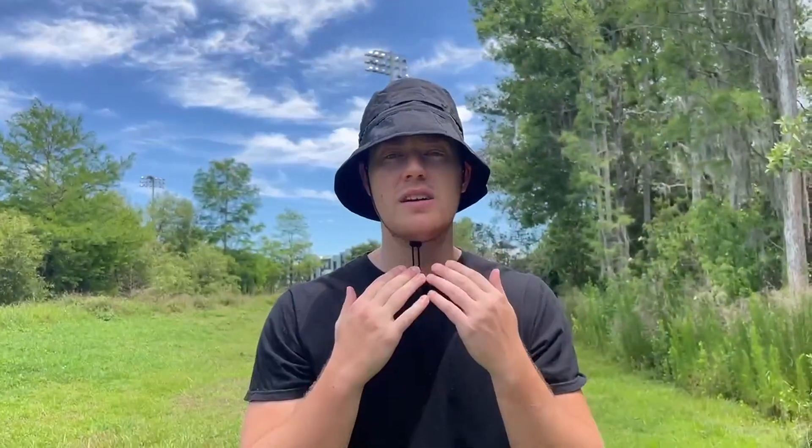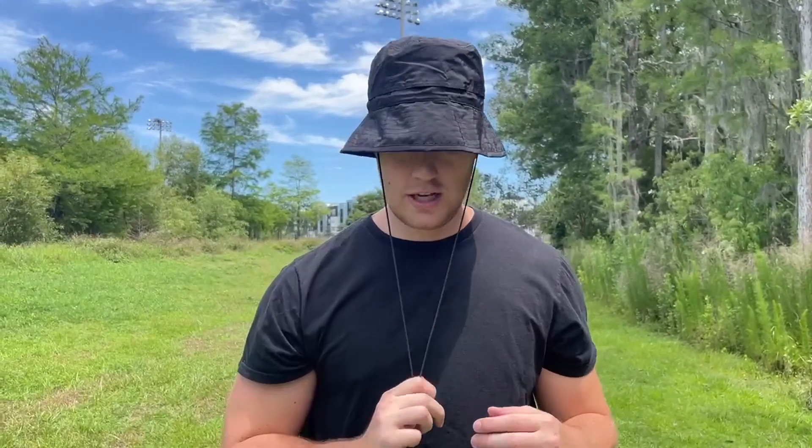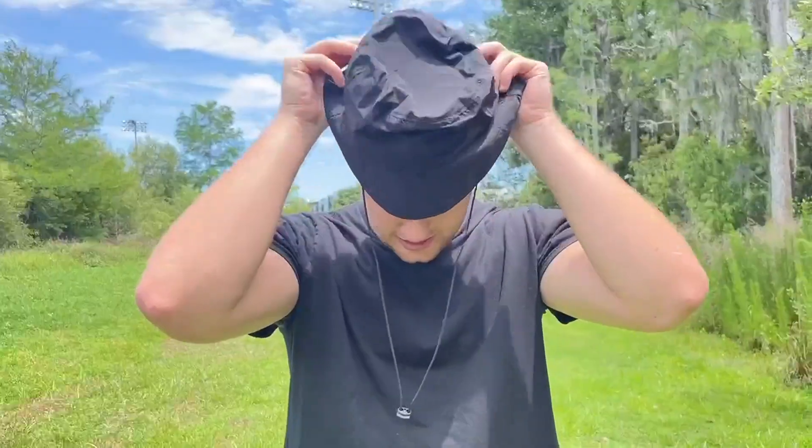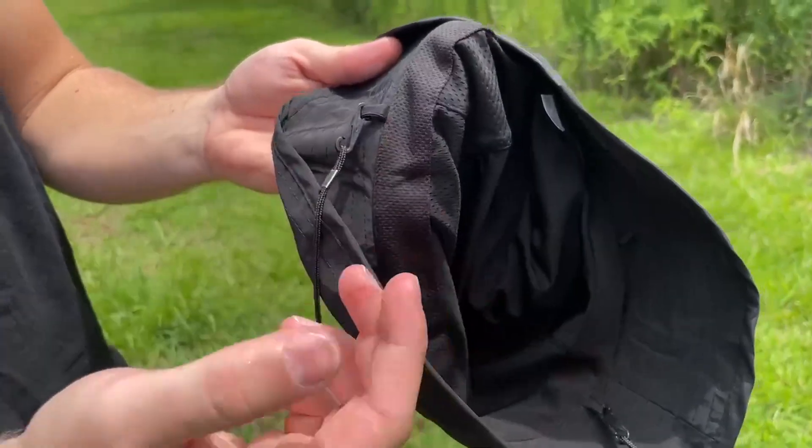So if it's windy out and your hat's moving all around, you can go ahead and tighten this adjustable cord so it fits right under the chin and it's not going to fall or misplace. And if you want a more loose, calm fit, you can just adjust it down like this. And if you want to take it off, you can do that as well because it has this adjustable clasp right here — you can clasp and take this off. So it's totally up to you.